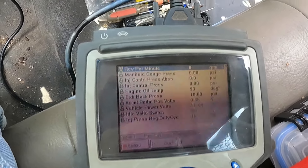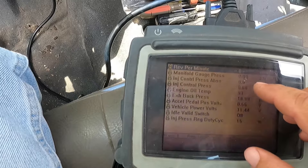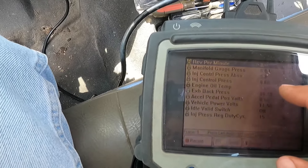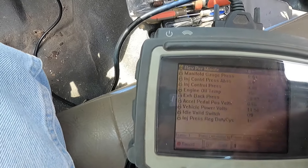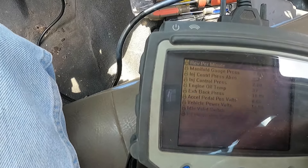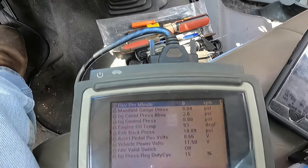Alright guys, let's see if we can do this before we run out of battery. Up in blue is RPMs, the next two are manifold gauge pressures, and below that the 0.0 and 0.00 PSI readings are injector control pressure — one is ICP absolute and the other is ICP. One is what it's wanting and one is what it's getting. We're going to spin her over and see if we can generate some HPOP oil pressure.